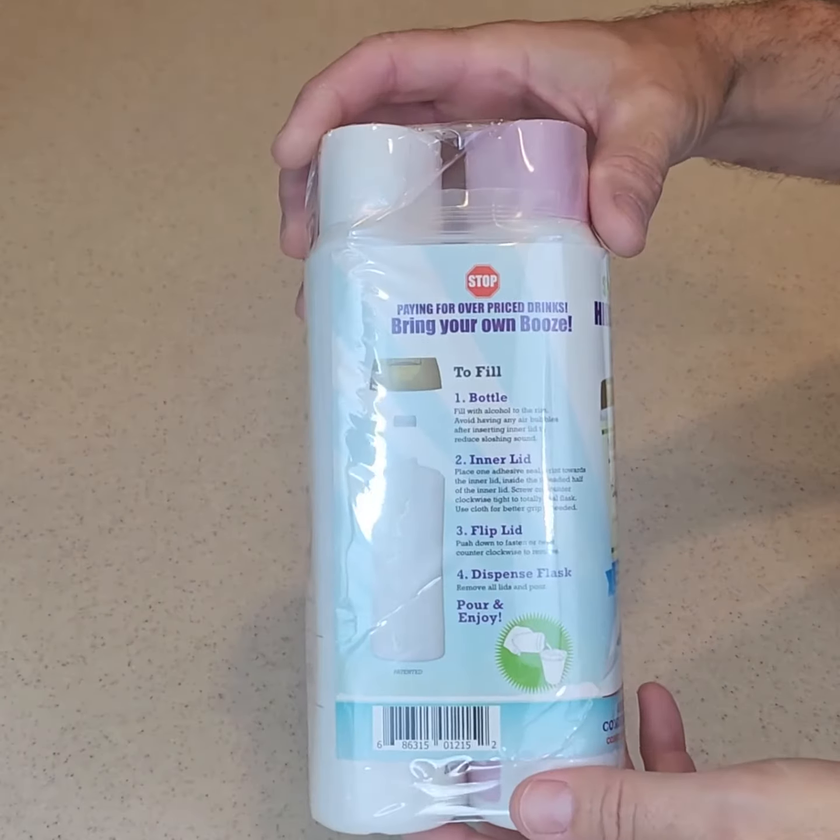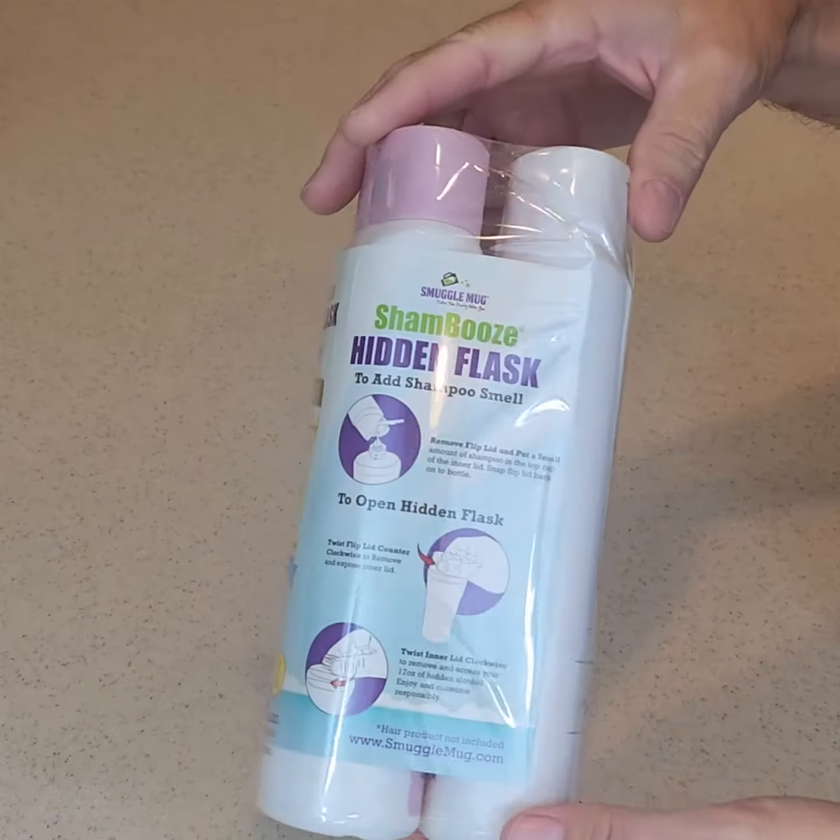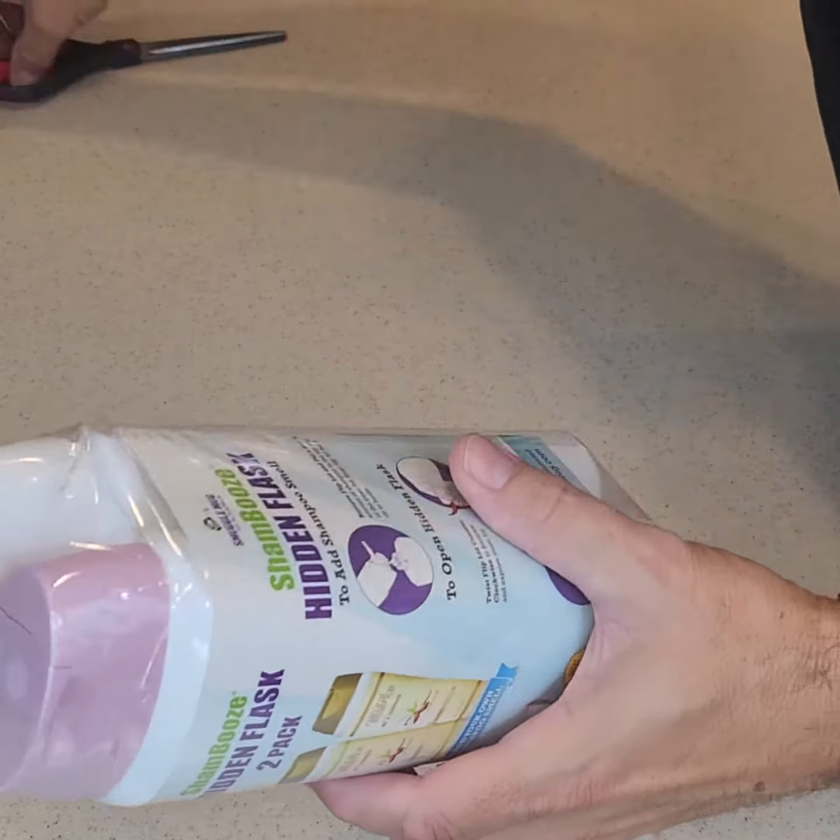Shambu's Scent by Smuggle Mug includes a 17-ounce shampoo and conditioner bottle. Follow these steps to use it effectively.